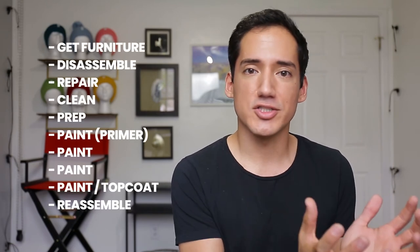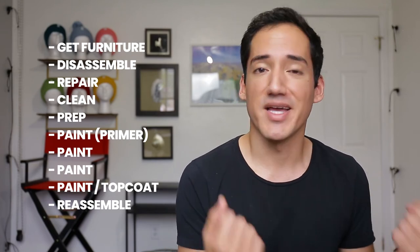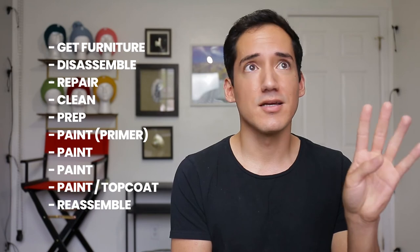I know there are going to be people who say I did not charge enough, and that's okay — my motives and everybody's motives are completely different. Every piece of furniture is a little bit different. When you're going through this process, focus on the essentials: get the furniture, take it all apart, repair everything that needs to be repaired, clean it all up, prepare it for painting, then primer, paint, paint — and if you're me, paint again — and put it back together.